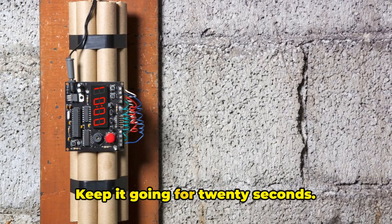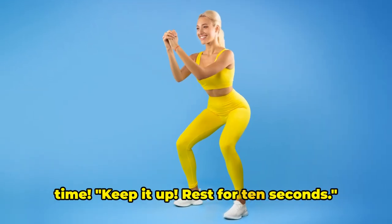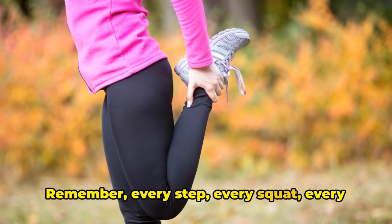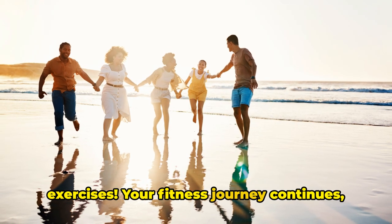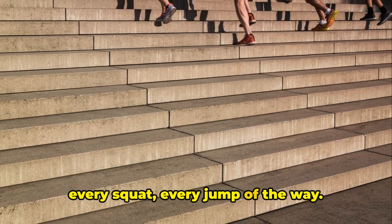That's one rep. Keep it going for 20 seconds. And time. Keep it up. Rest for 10 seconds. Deep breaths now — in through your nose, out through your mouth. Remember, every step, every squat, every jumping jack you do is a step closer to achieving your fitness goals. Alright, get ready for the next set of exercises. Your fitness journey continues, and we're right here with you every step, every squat, every jump of the way.